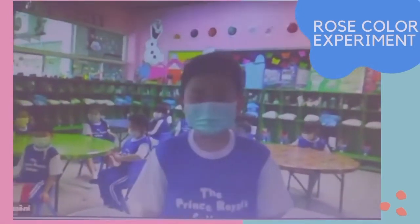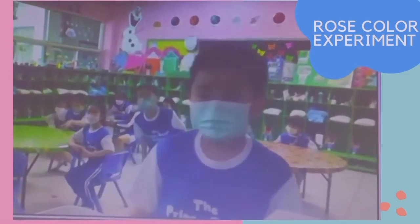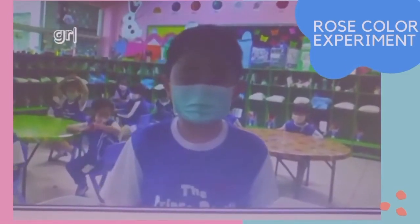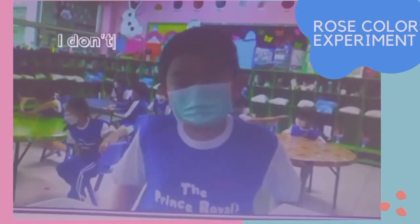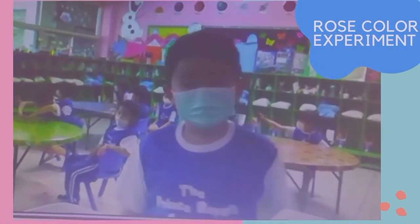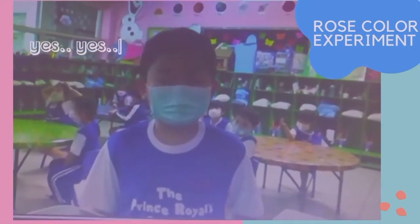Okay BM. About the rose flower this morning, what color did you choose? Green. Do you think the rose will change color? I don't know. Let's see later, okay? You can tell me if it will change later. Are you excited to see the result later? Awesome. Thank you, BM.